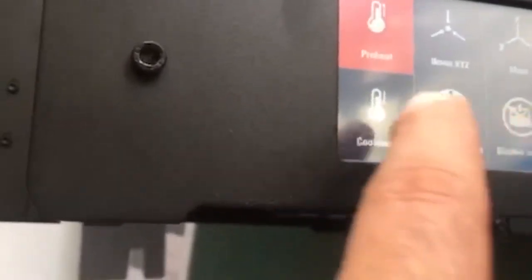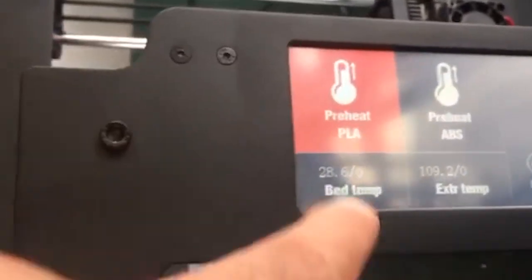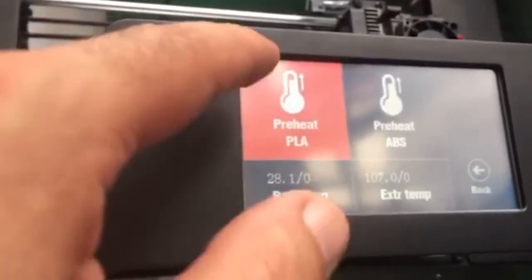Unplug the print bed thermistor and plug in the one from the extruder or hot end. Then turn on the printer. If the thermistor indicator on your screen panel reads zero, that means the thermistor is defective. But if it shows some temperature, the issue might be somewhere else.